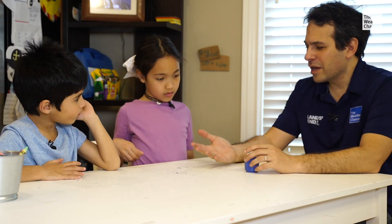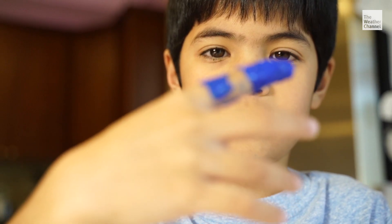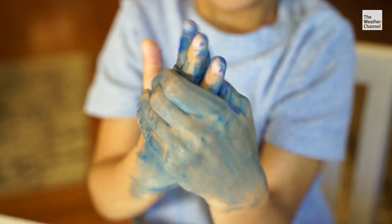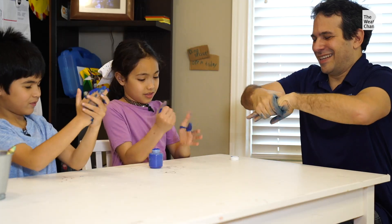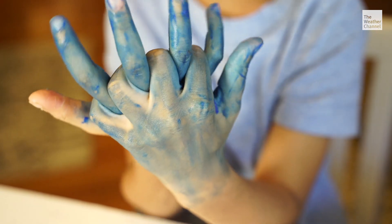How do you know if you've got everything off of your hands? I don't know. So what we're going to do today is wash our hands with paint. We're going to pretend like this blue paint is the soap — 20, 19, 18 — but we can see the blue paint much more easily than the soap.